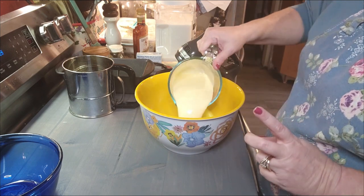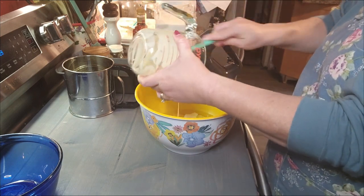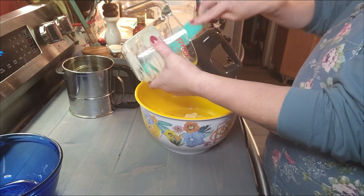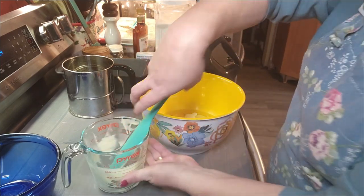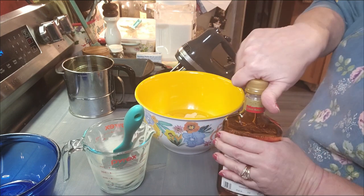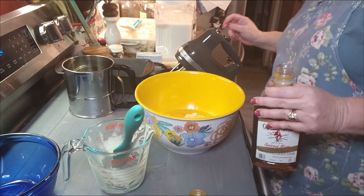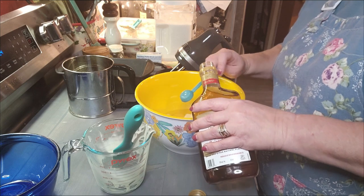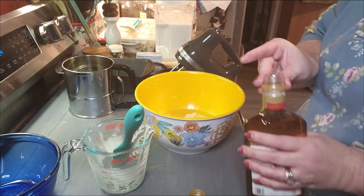I am using the Southern Comfort eggnog — it is my favorite, so good, so delicious. And I may have me a little cup as soon as we get this mixed up and in the oven. I need two teaspoons of spiced rum — I'm using Captain Morgan's. Oh my goodness, that smells amazing. There's one, and maybe just a little bit extra, just for good luck.